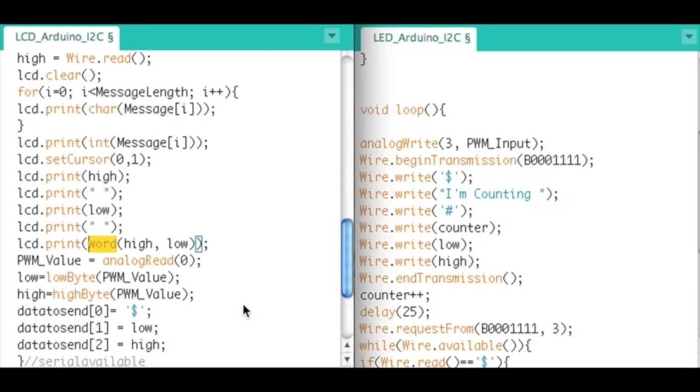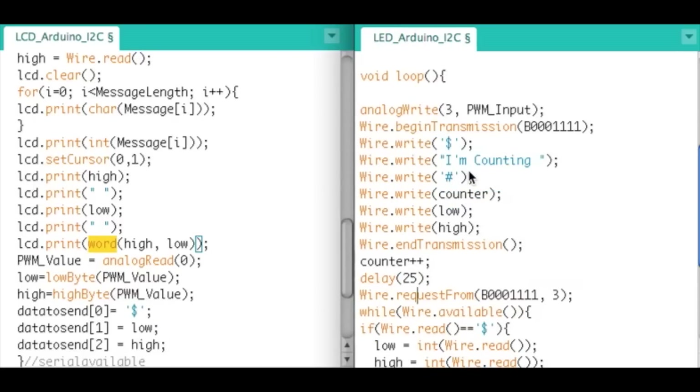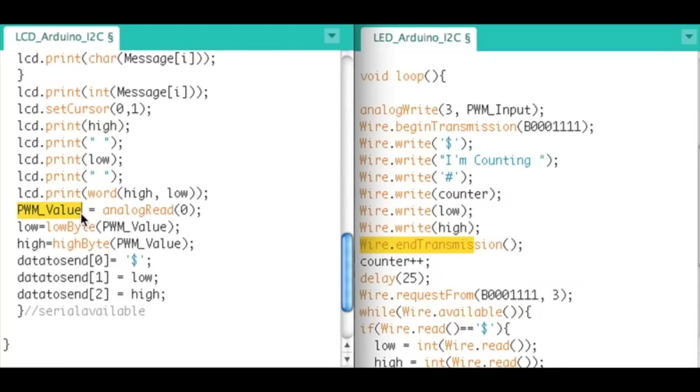After sending all that data and doing Wire.endTransmission, we now set the PWM value. This is the LCD Arduino which has the photo cell, so we do an analogRead. The value is 0 to 1023, but we can only send bytes which are 0 to 255, so 1023 is too big to send in one byte. We have to break it into the low byte and the high byte — that's why I have low and high variables.